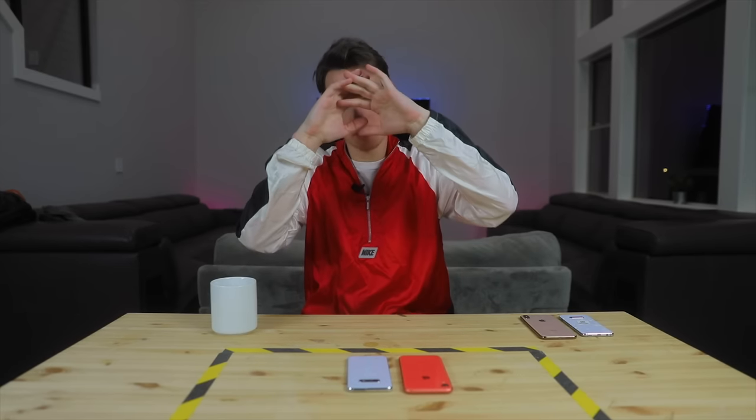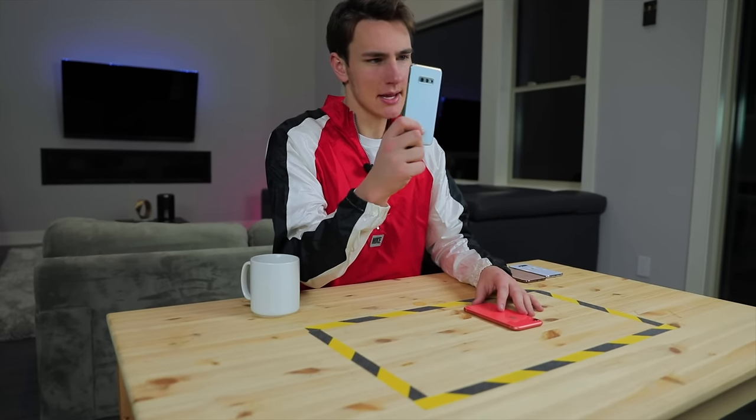Hey, what's good guys? Welcome back to TechSmartt for a video unlike any other. I have the Galaxy S10e here and I'm going to switch to it for an unknown amount of time. It's a big deal.